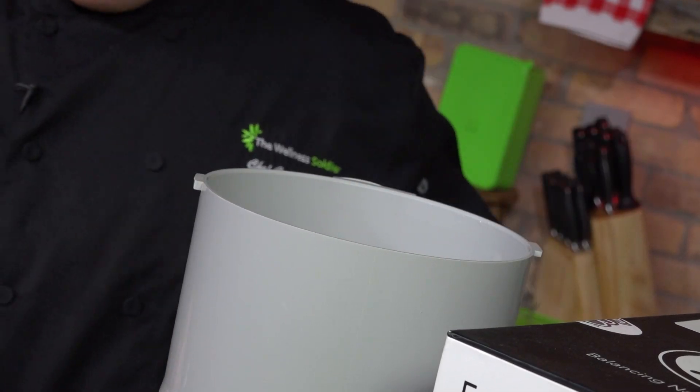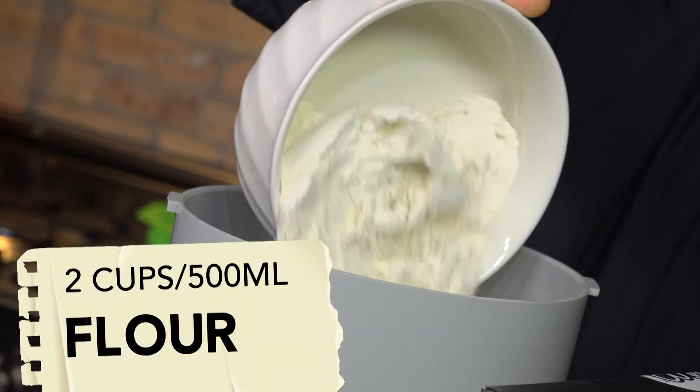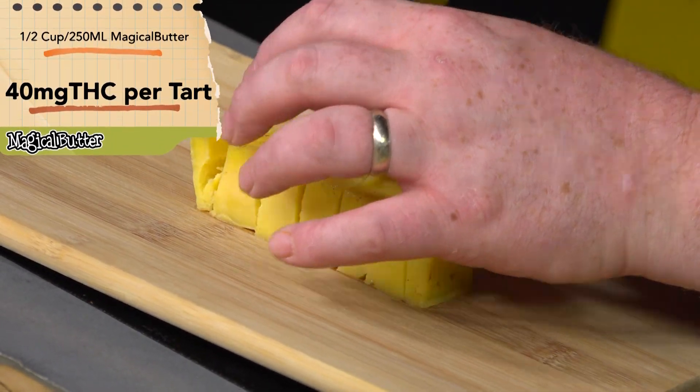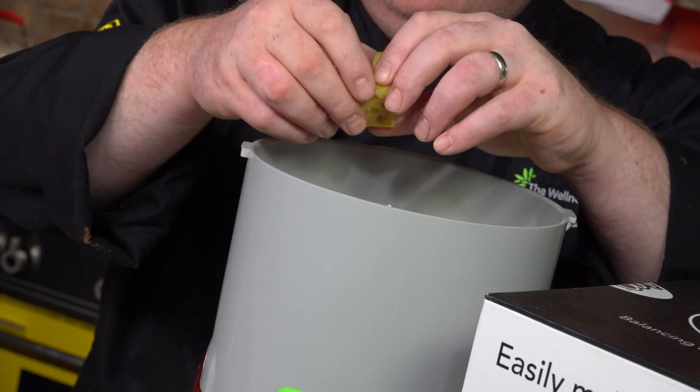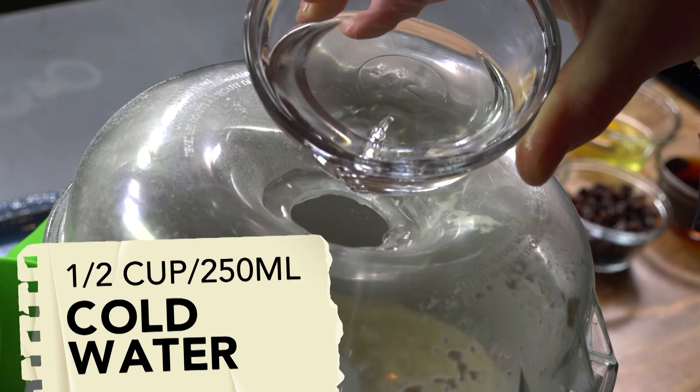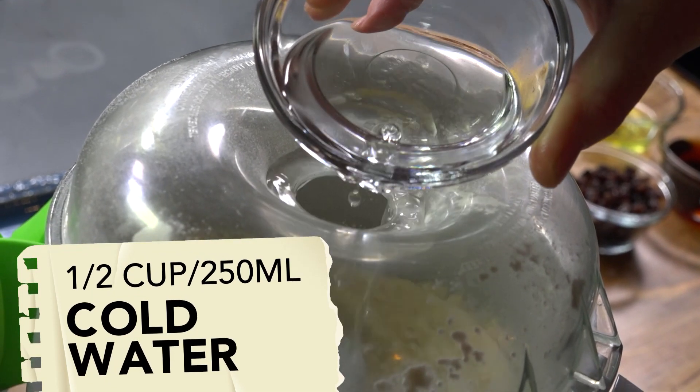First we're going to get started on the dough and then we're going to move on to the filling. We're just going to take off our lid to our RoboCoupe. We're going to add our two cups of flour. Then we're going to take our butter, chop it up into little pieces and put it in. Now we're just going to slap the lid on, get it started, and begin adding water until it becomes a nice formed dough.